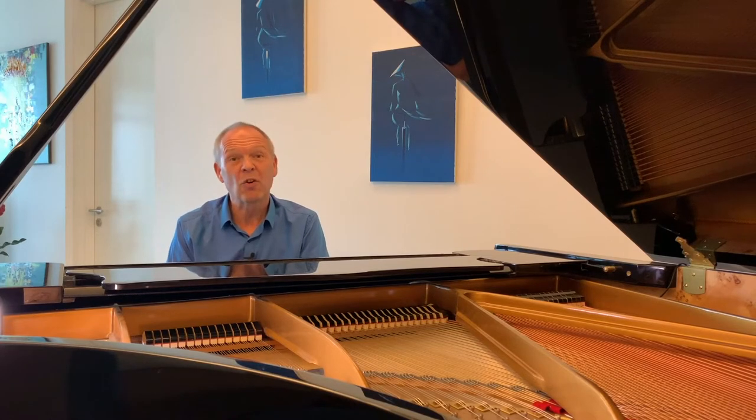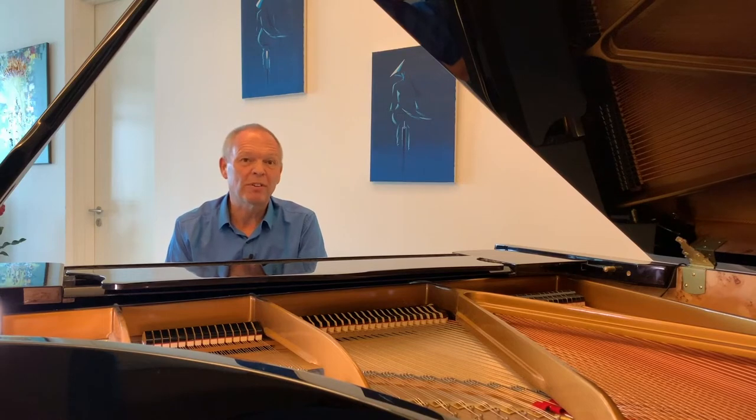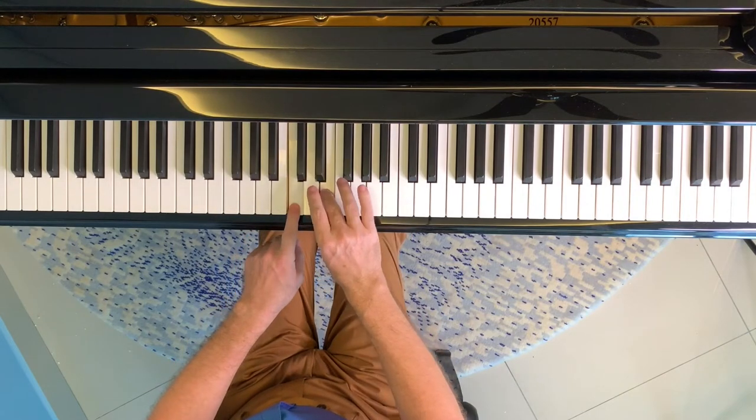The next chord we'll look at is called a major seventh chord. To form this chord you simply add the seventh note of the major scale to the chord, just like this.